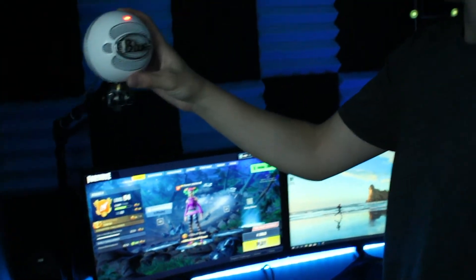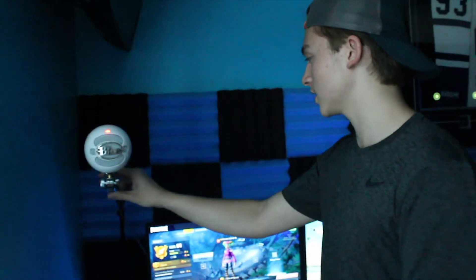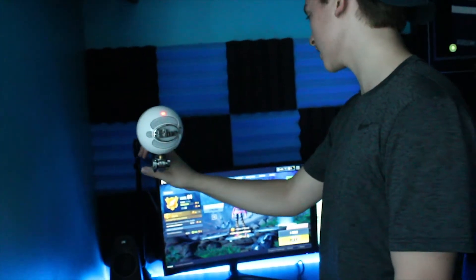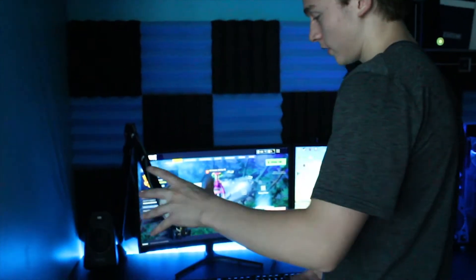This microphone is a Blue Snowball, and it's attached to this arm. So if I'm streaming or talking to my friends, I can just pull it down for whatever stream.